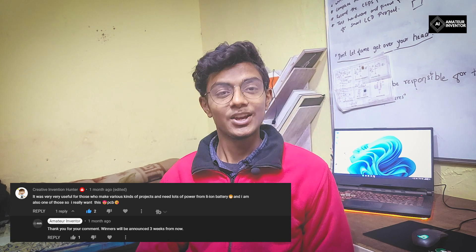So the first one to win the giveaway is, drumroll please, Creative Hunter — congratulations! And the second one to win the giveaway is UK's Arial. Congratulations to both of you.